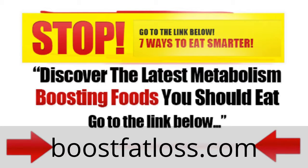Hey, what's going on? If you want to get a complete system that makes melting fat easy and is 100% automated, then I want you to go to the link that's on the bottom of your page right now.